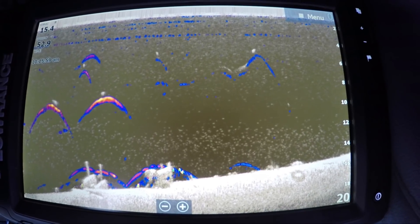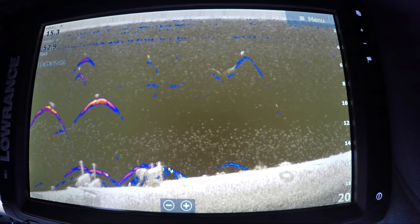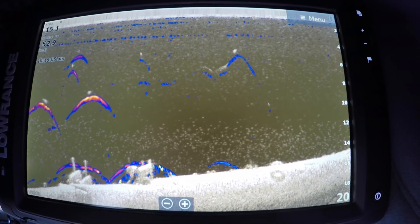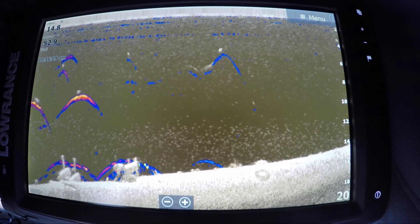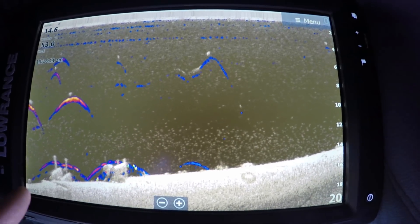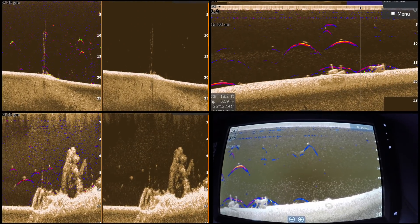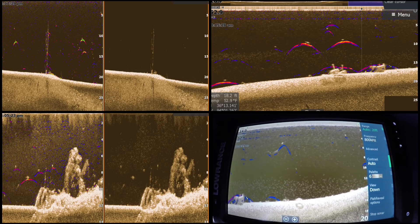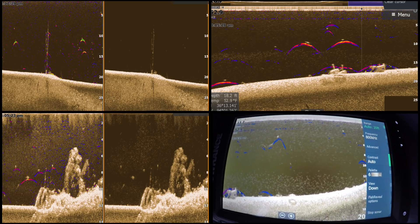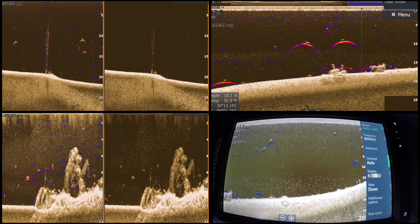Just when you thought sonar technology couldn't get any better, Lowrance has come up with their new software update, and it's Fish Reveal. That's the biggest part of the update. What it does is it allows anglers that have the Elite TI, the Gen 3, and also the Carbon unit to update and have Fish Reveal. Fish Reveal is basically a combination of chirp sonar fish targeting along with the high-resolution downscan.